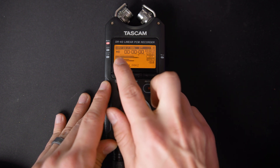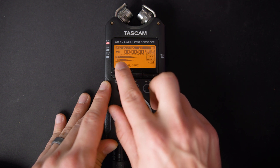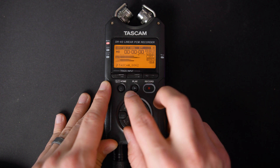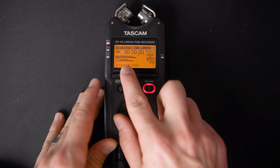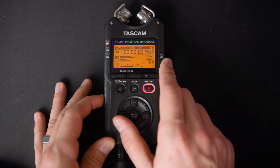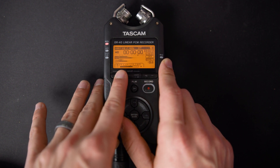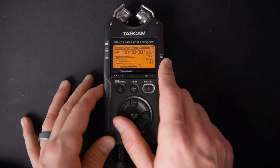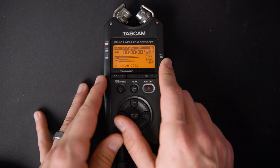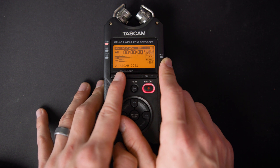You can see the left track on the top, the right track on the bottom, and then down here we have the same thing, just at a negative 10 dB pad. If you wanna change these independently, you hit this button on the far left, and now you're controlling the left channel. When you press the input button on the side of the recorder, that's gonna be changing just the left channel. Tap it again and you can now be controlling the right channel, using the input buttons to change the decibels up and down.